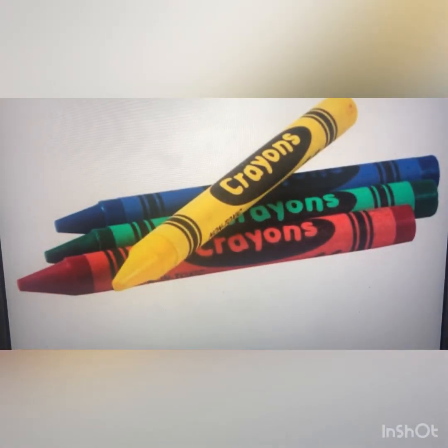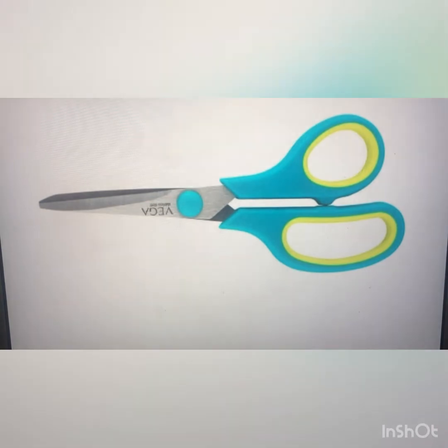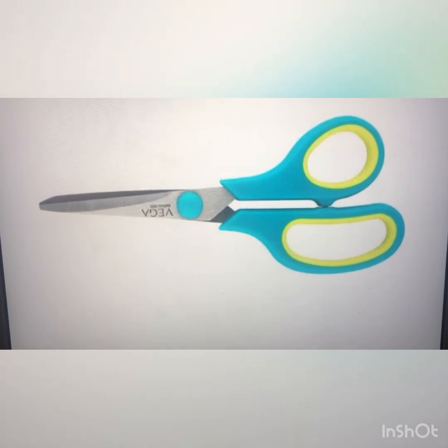These are some crayons, and we normally use them for drawing. We can also use a marker. These are some scissors. We use scissors for cutting paper.